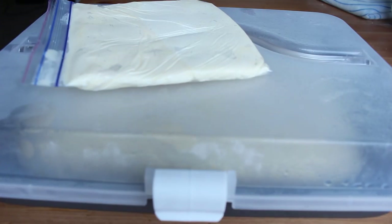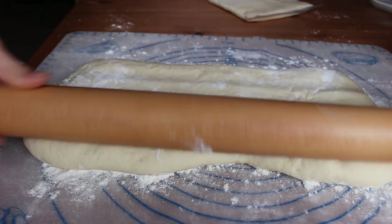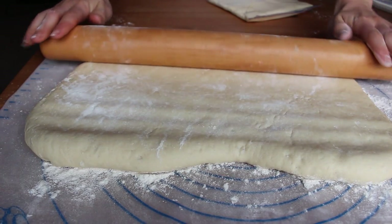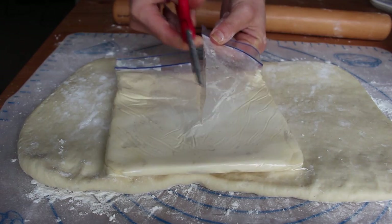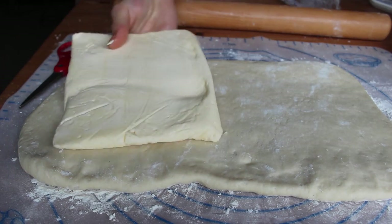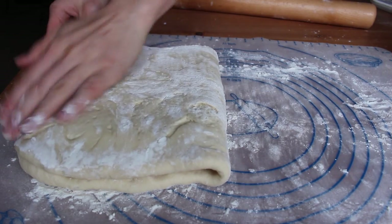The next day, take your dough and your butter slab out of the fridge and let them sit out for about 10 minutes to make them slightly easier to work with — you want them to be roughly the same texture. Turn out your dough onto a lightly floured surface and roll it out to about 18 by 9 inches. You don't have to be super precise about the measurements. Place your butter slab on one half and then fold the dough over to seal it in.